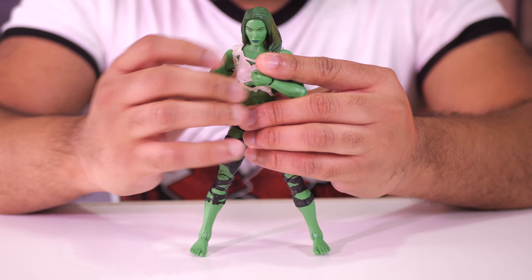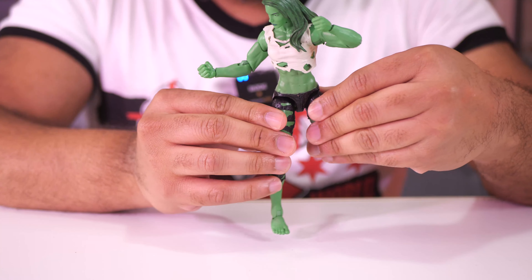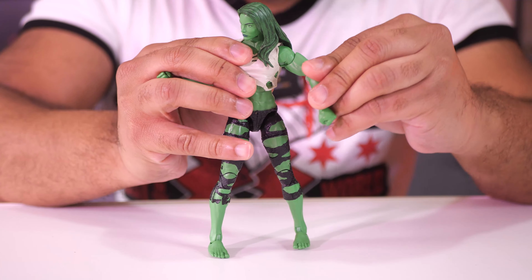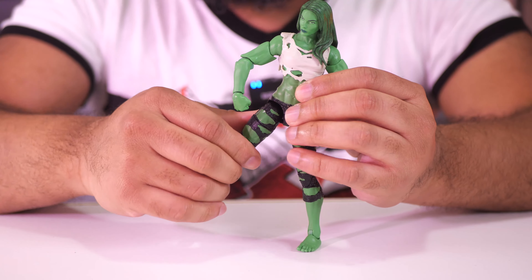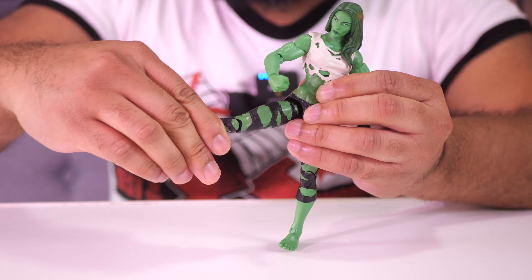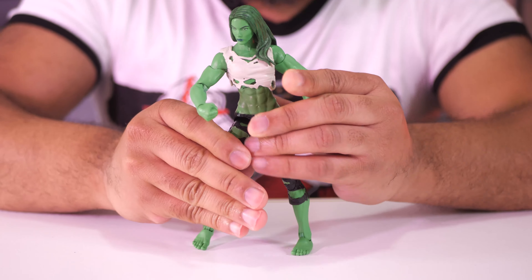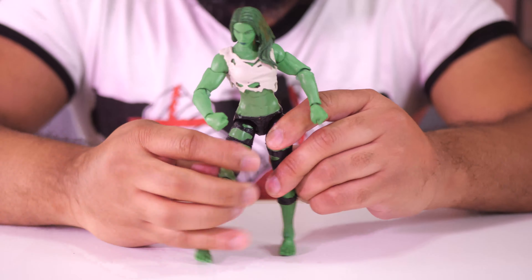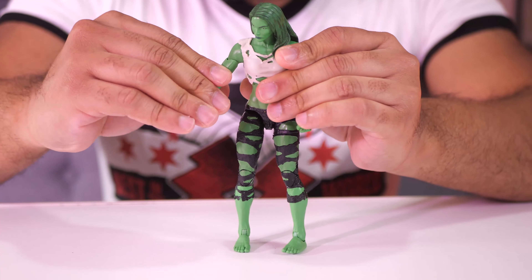You can totally do a Superman punch pose with her — get that leg up, bend it a little bit, and you can totally get the Superman punch pose. Good range of motion in the elbows. For the legs, like most figures you can kick forward a lot better than you can kick back. You've got those double-jointed knees, which is always great to have. You've got the ankle pivot, and you can also tilt the foot up and down. The splits — not quite — but it's about as far as most figures go. The articulation is totally on point. She is very sure-footed; I did all that and she's still standing up on her own really, really well. This figure checks all the boxes you'd want in an action figure as far as range of motion.